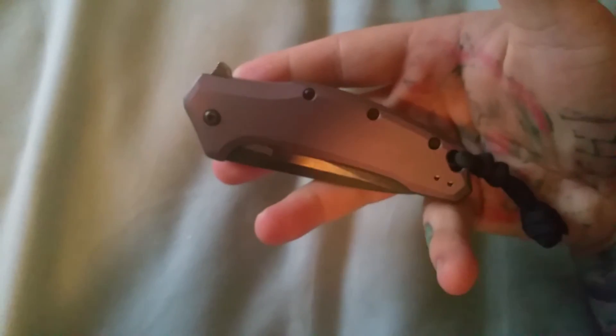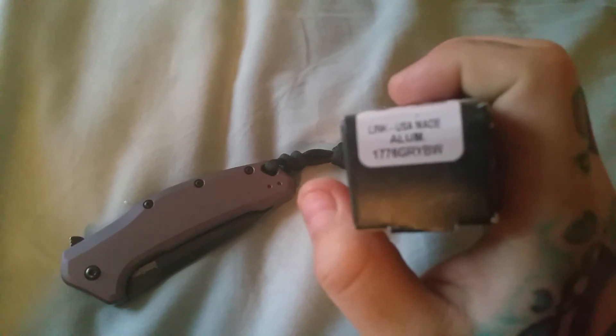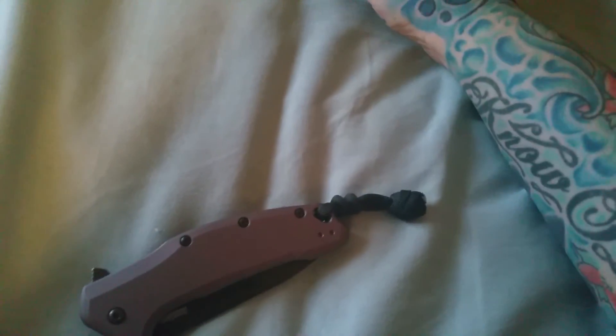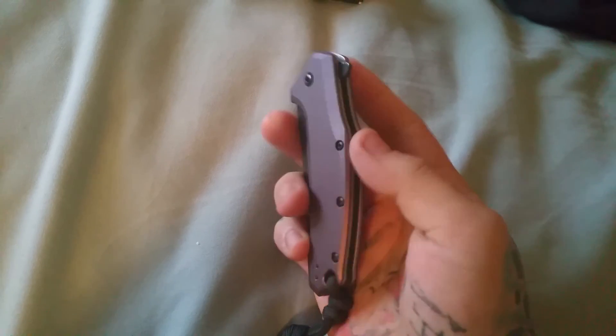Today we're looking at the Kershaw Link aluminum blackwash — this is the Kershaw 1776 ALBW. Let me find the box. That is the gray blackwash Link, model 1776 gray BW. This thing is flipping sweet, guys — this blew me away. Fit and finish are on point, no rough edges, nothing. This is a USA-made Kershaw.